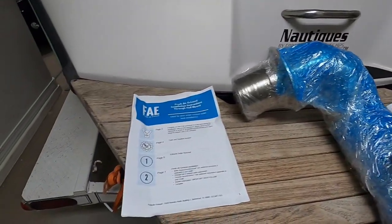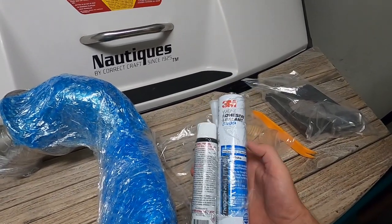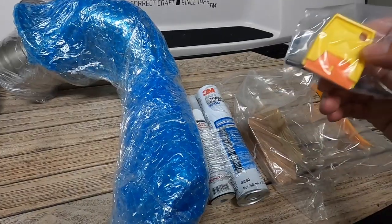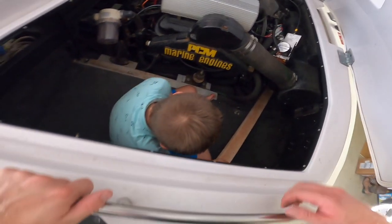Here are the things you might need before you even get started: the instructions, D-bond, 3M5200 sealant, butter knife, a 2x4, wedges, plastic razor blades, some soap and water, a good wrench kit, and a second set of hands.